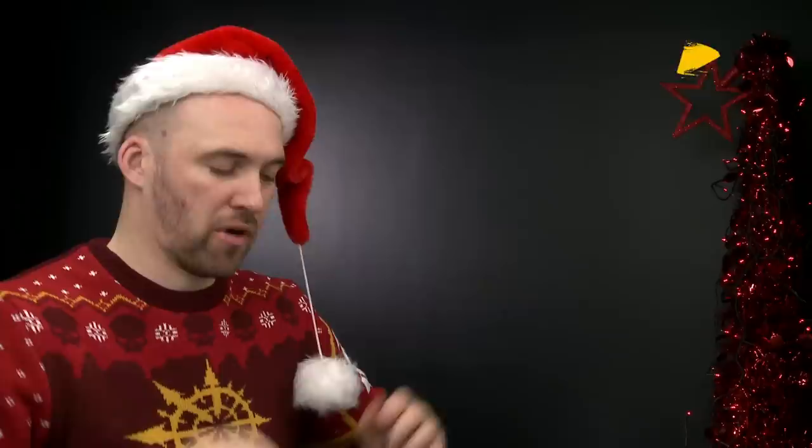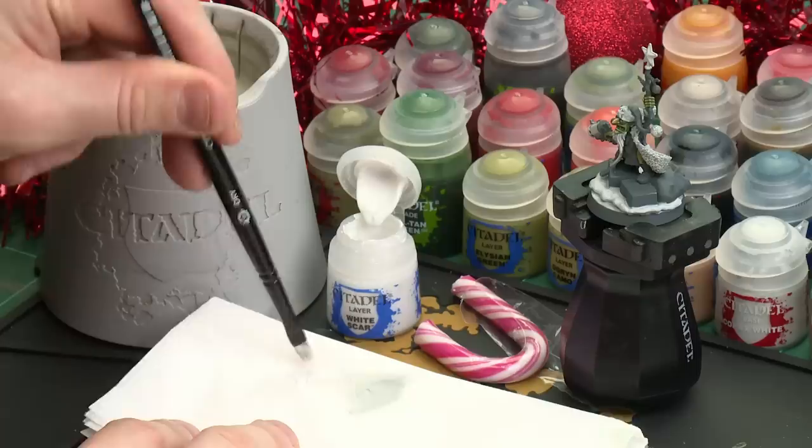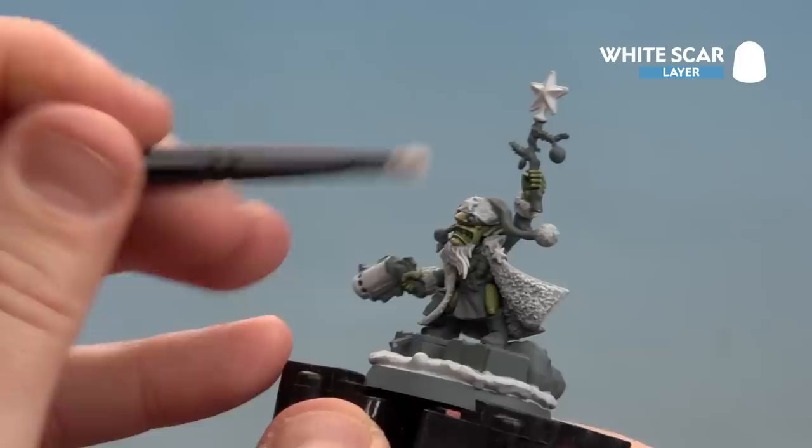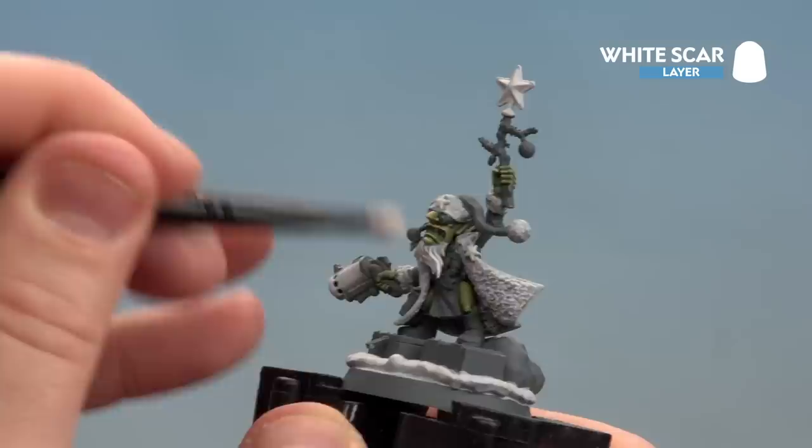There we are with that dry brush now done. We're going to move on to the next step which is to do another dry brush, but this time with White Scar. Same process as before - get a little bit on the bristles, wipe off as much as possible, and then we're ready to start dry brushing. The key thing here is to do the extremities - we're not going to go mad, and we need to go a bit lighter as well, so you're almost tickling the model. Just do the corners of the fur and the tip of the beard to pick out those edges.